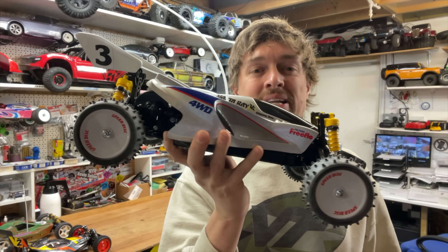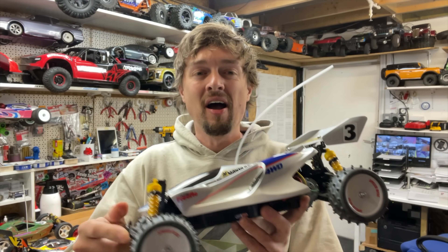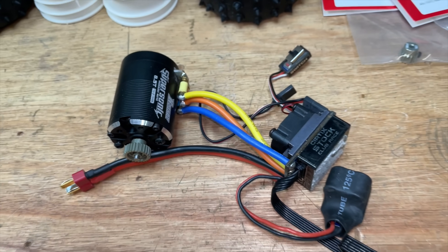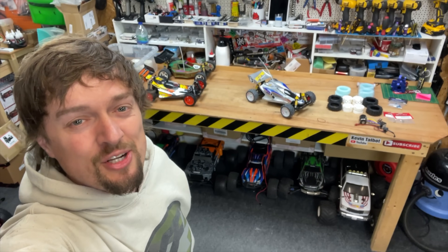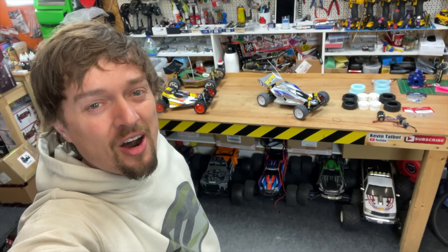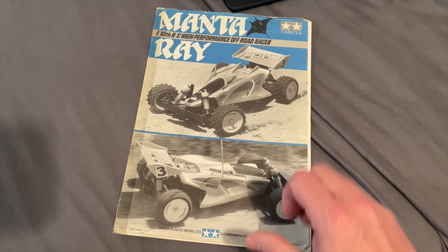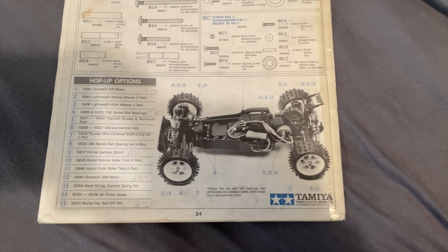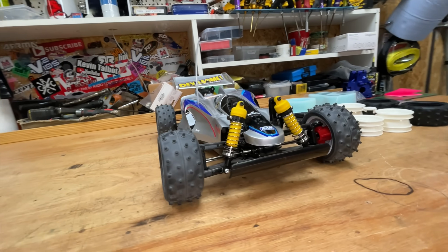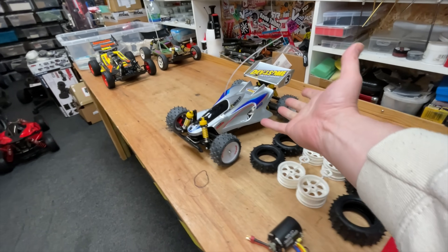This is the Tamiya Manta Ray, my first ever hobby-grade RC car when I was 10 years old. In this video, we're going to put some upgrades on it to make it really fast. We're going to take it to our local professional RC car racing club, race it, and see how well it does. In the back of the manual there are always these speed secret tuning options, so we're going to chuck some of those on there and even some better parts too.